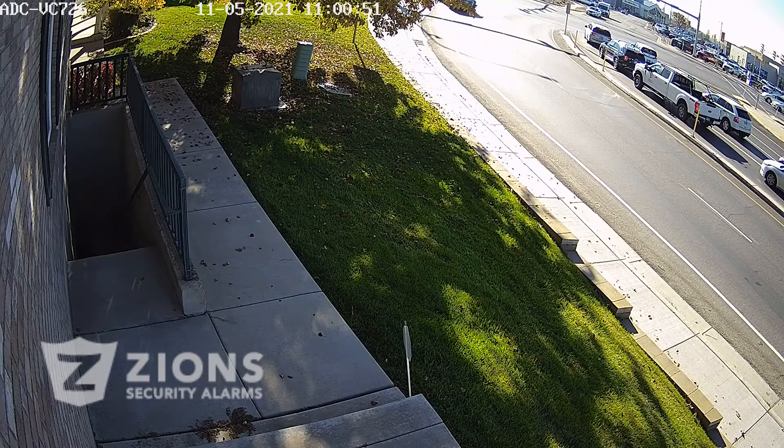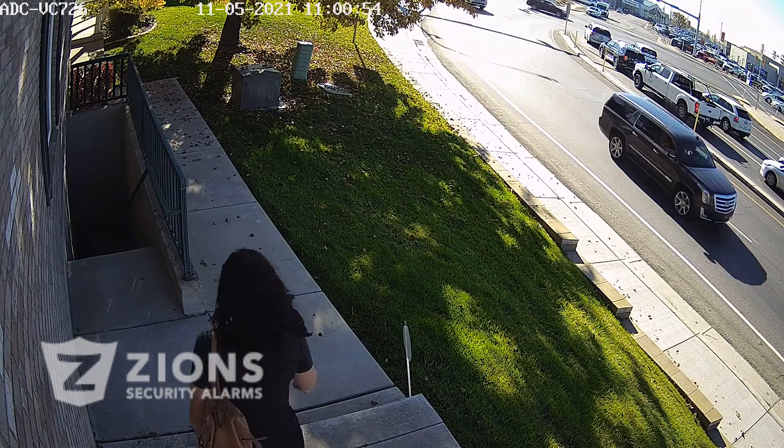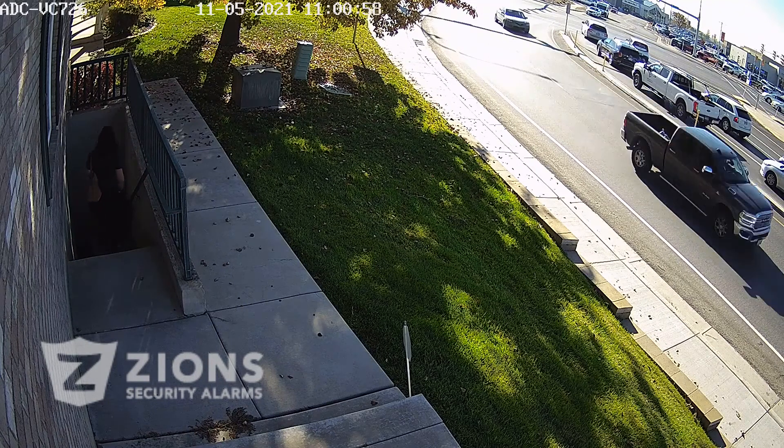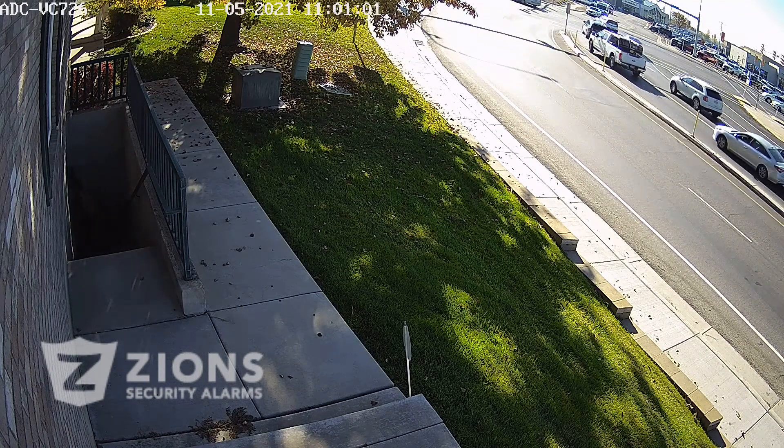Here's a sample clip so you can see what it looks like. You can see how wide the angle is. It has high-definition 1080p video quality so you can have a great, crisp picture outside your home or business.